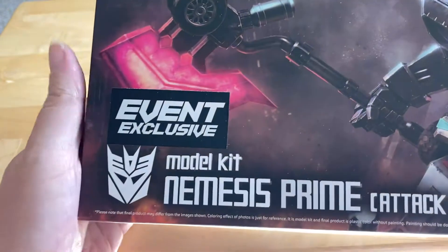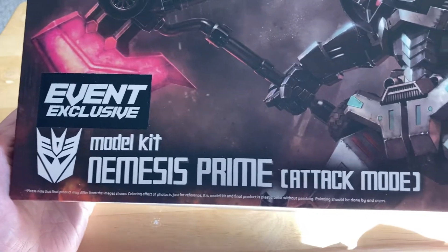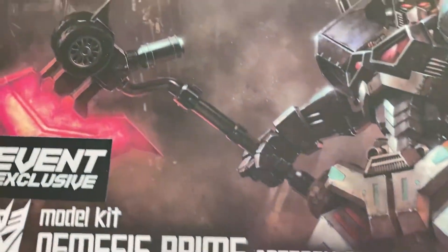So I had four models to choose from in my back lot, and what I decided to do was have my kids go ahead and choose which one to do. And they decided I was going to do the event-exclusive Nemesis Prime Attack Mode model kit.